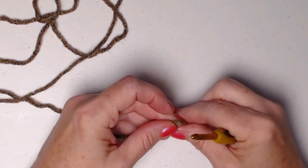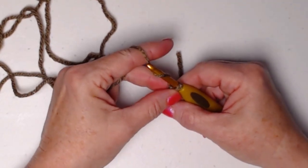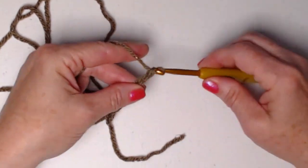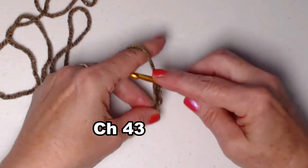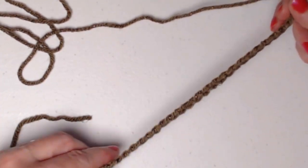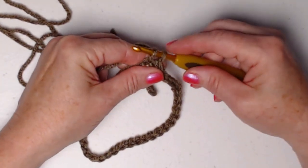We're going to begin with our main color — I'm using this brown with sparkle as my main color. I'm going to make a slip knot and then chain loosely 43 chains. When I say loosely, it just means loosen your tension just a little bit, because we don't want the bottom of our owl to be all puckered up. We'll be starting at the bottom and working our way to the top. I've chained 43 chains just a little bit loose, and I'm going to join this into a circle, being careful not to twist it. We're joining to the first chain with a slip stitch.